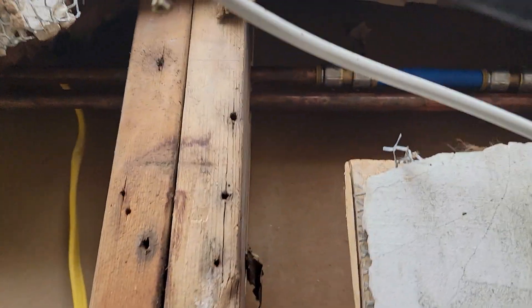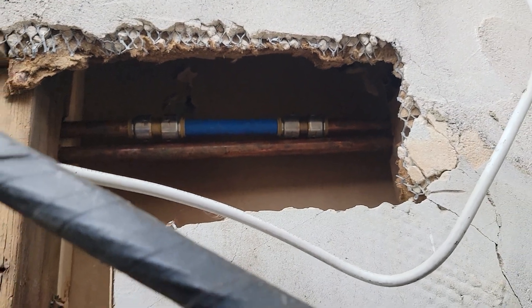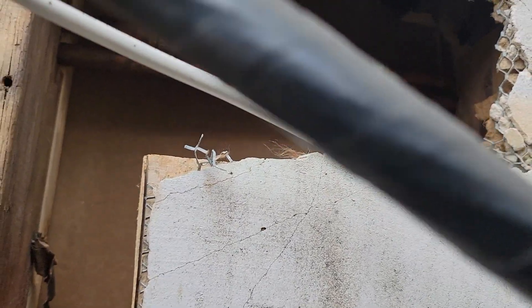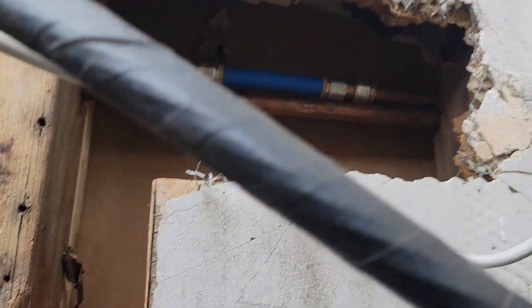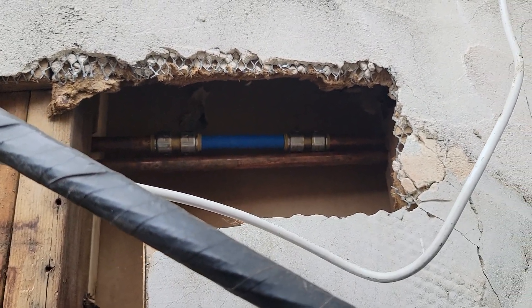We've finally reached the completion of this plumbing VCE Homes repair. As you can see, the pipe busted — as I have in my pocket — the piece that was affecting this property's leakage from the exterior.